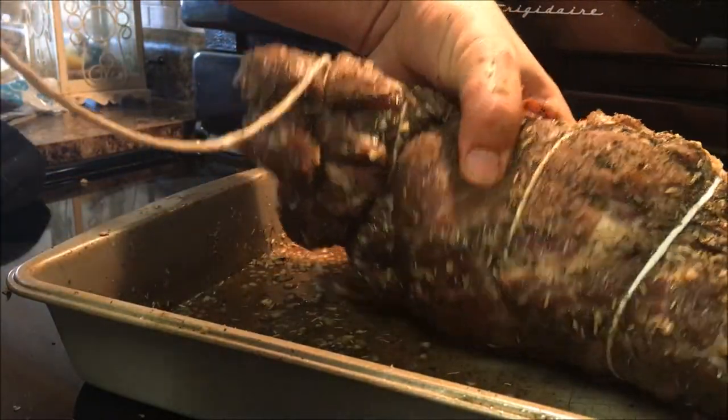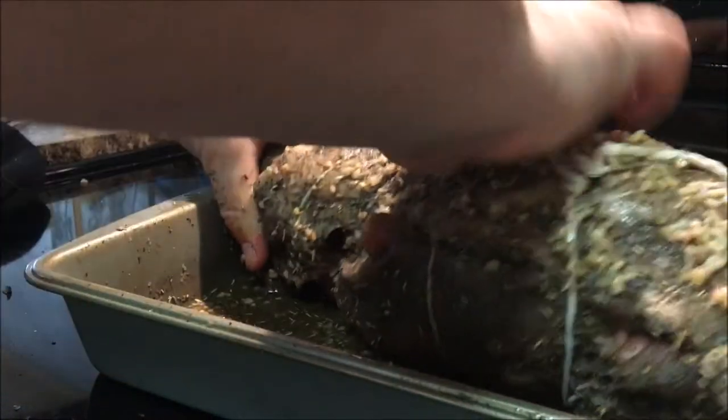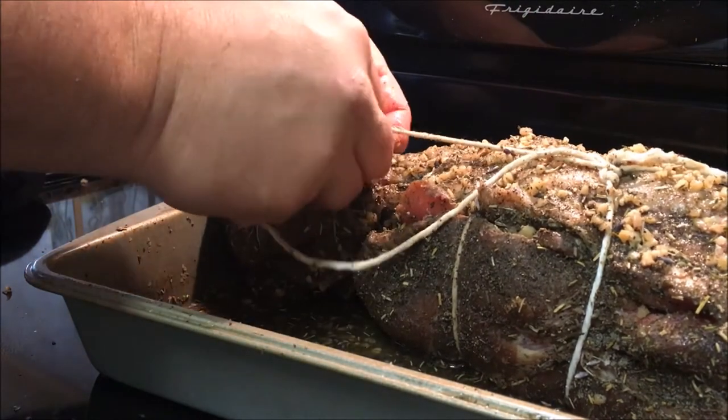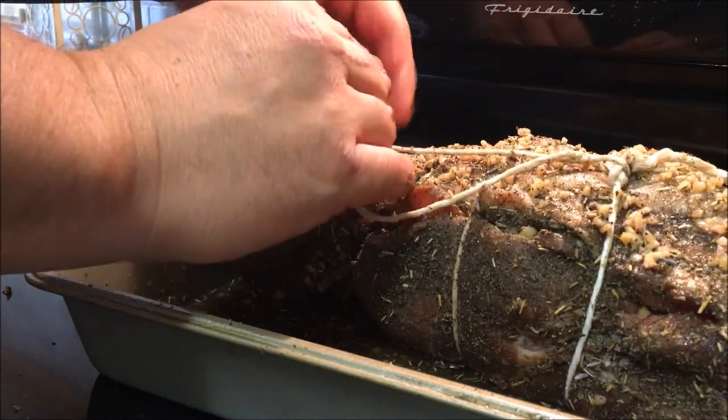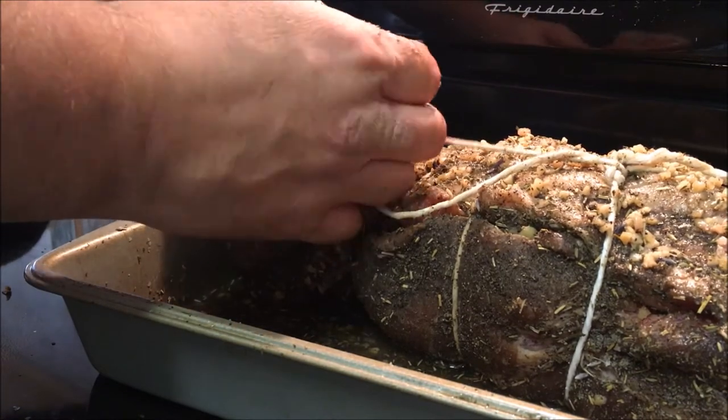There you've got it — it's been tied down. I'm going to put this back through and tie it off one more time and we'll be all done. Next step is to make sure we get the smoker up and ready to go.